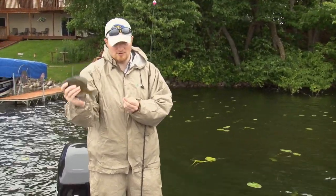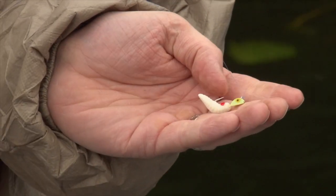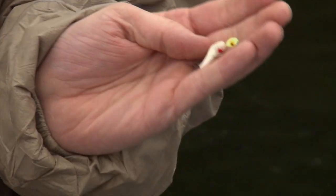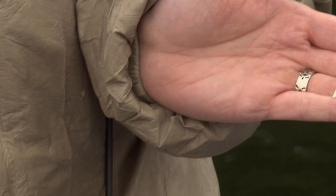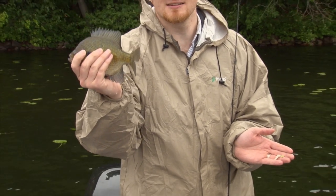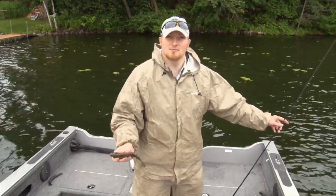I switched things up and went to a gill pill, kept the glow-in-the-dark feature, and attached a plastic beetle grub with a little red eye in the middle — so it's faking the wax worm. First cast, 10 seconds — bluegill. Looks like this might be a key thing here.